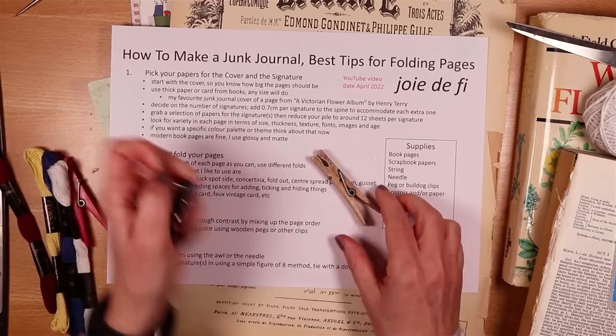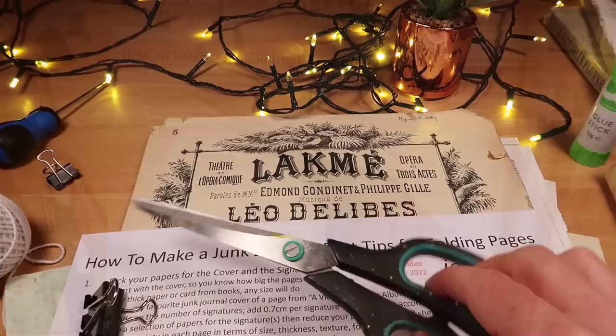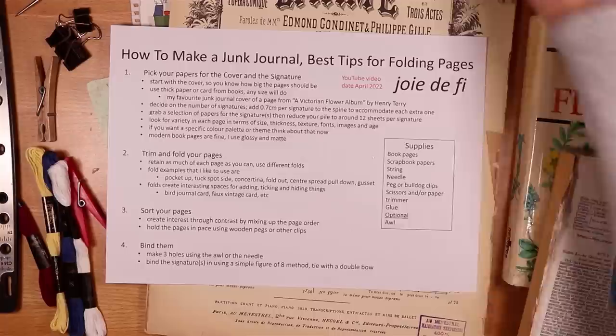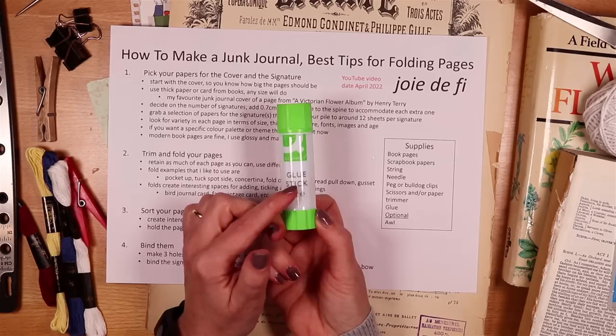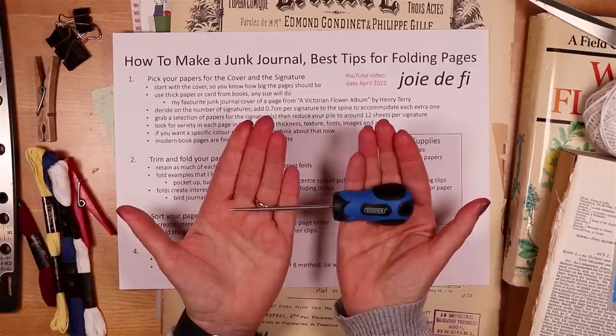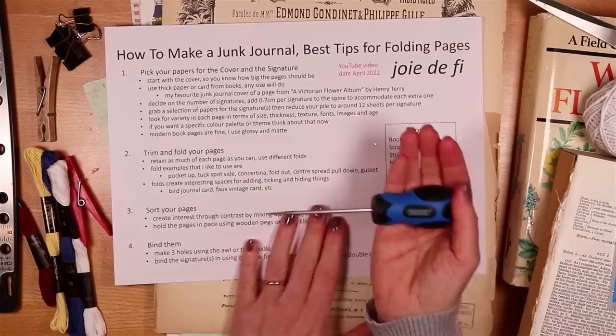We'll also need a pair of scissors and a trimmer — though you could probably get away without the trimmer. I've also got a stick of glue rather than more liquid glue, and I'll use that when making the page pockets. Optionally, you may want to use an awl — a little tool you can find very cheaply, about four pounds on Amazon — which makes holes through the paper to make sewing in the signature really easy. It's optional, so I've listed that as optional.